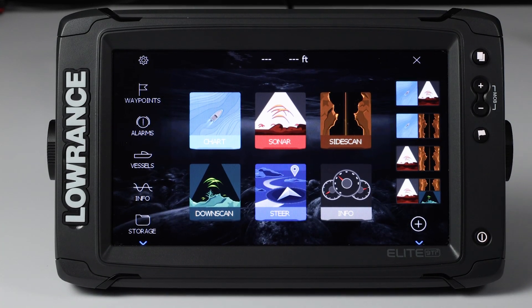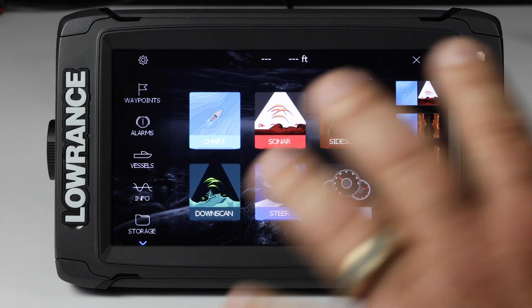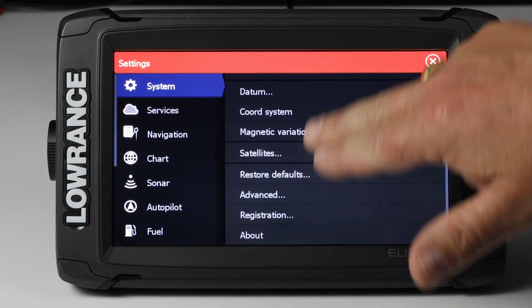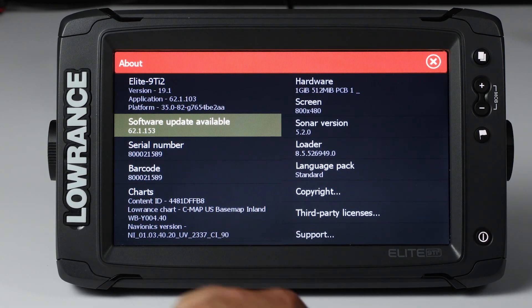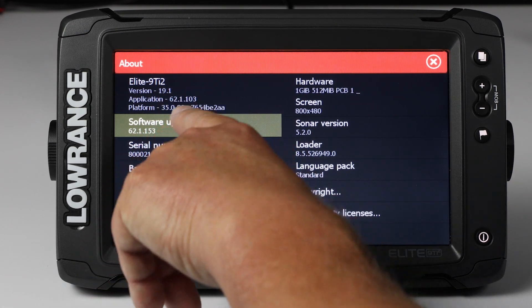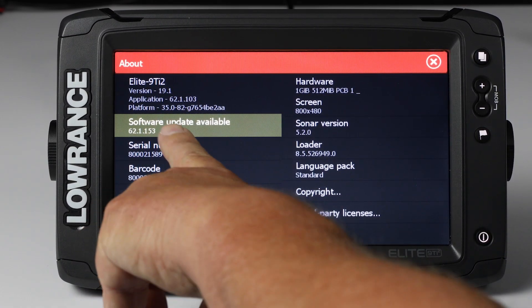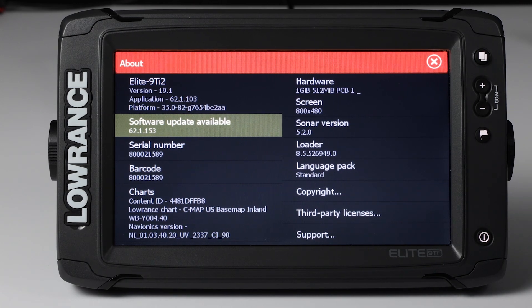One of the easiest ways to see what software version you have on your Elite Ti2 — and actually any of our other Elite and HDS units — is to press the Settings button up here at the top, and then scroll down to the About screen. As you can see, we have 19.1, which is our current software, but you can also see my application number, 62.1.103, is out of date. I know this because I have a pop-up here telling me that there's a new software update available.